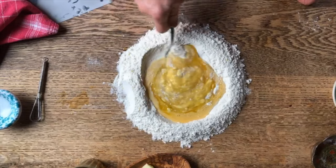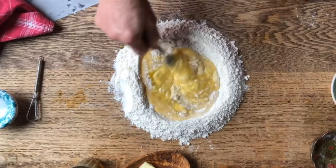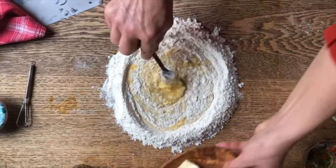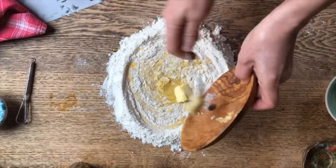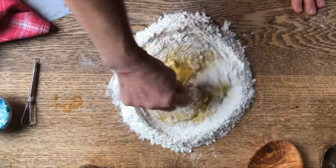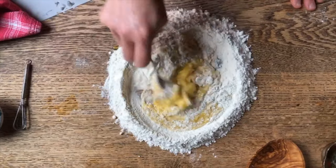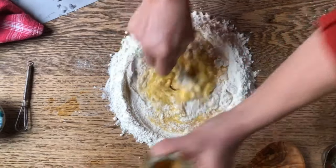Now you can totally make this in a machine — by machine, I mean mixer. So let's put a little bit of butter in there, just a tad. And then we're also going to add some of this vin santo, which is a wine made from dried grapes, from raisins.